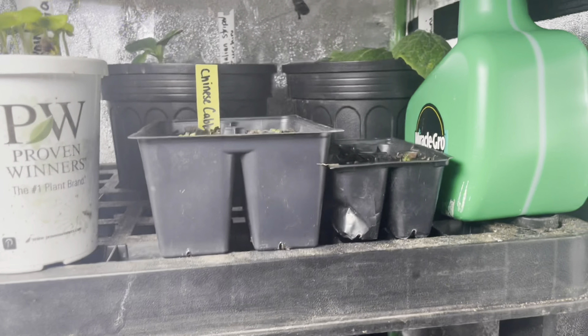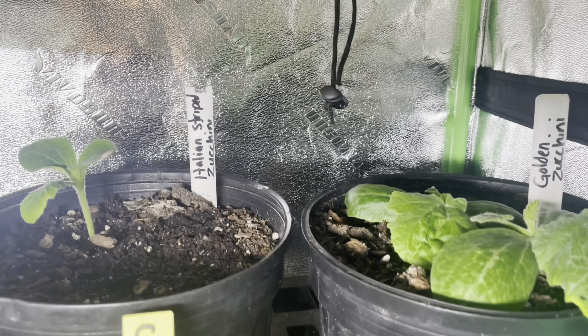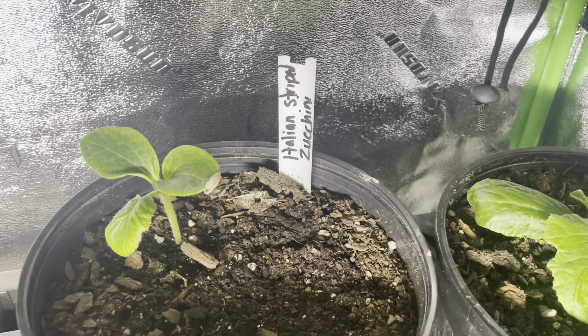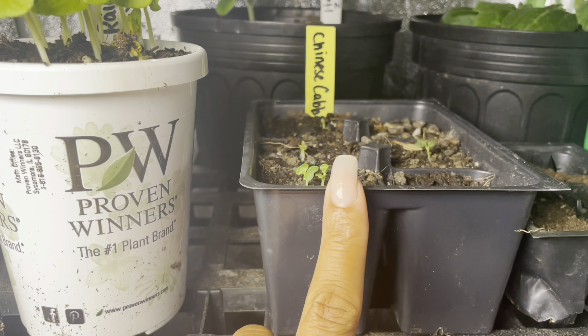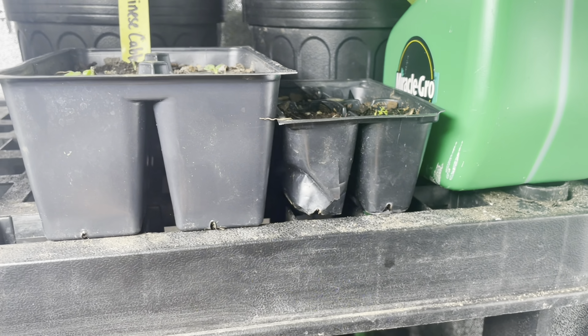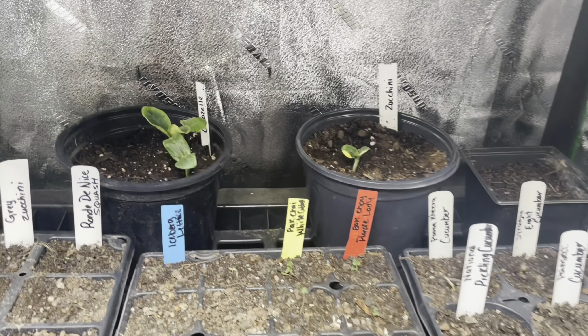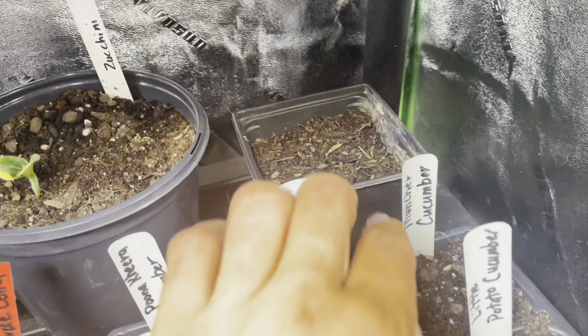Back here I have some squash — I have some zucchinis and they are doing absolutely amazing. I also planted up some Chinese cabbage in this cell here, and I planted up some herbs, and they're doing absolutely amazing. Right here is some more squash you can see back here.